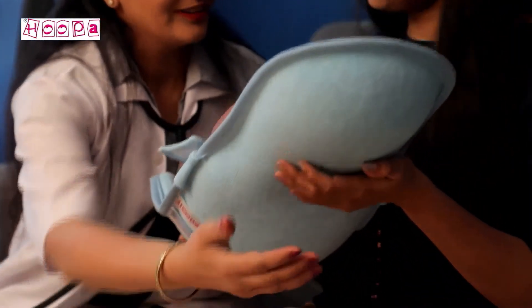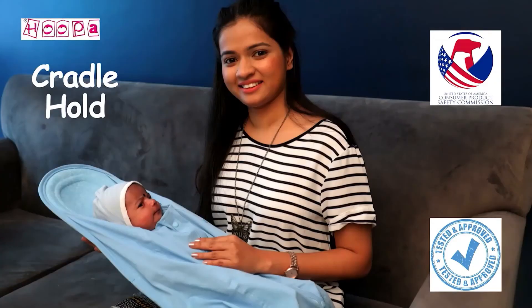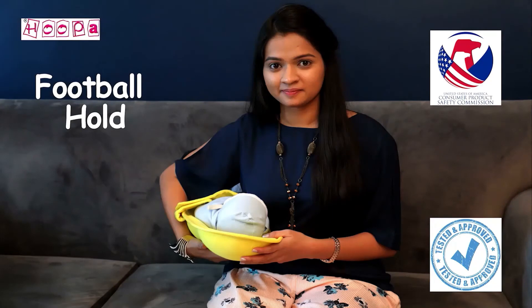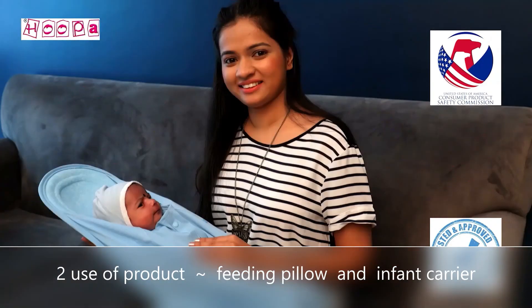The Hoopa feeding pillow gives the spine strong support. The child is supported in cradle hold, cross cradle hold, football hold, or other positions. The Hoopa feeding pillow can accommodate all of these holds.